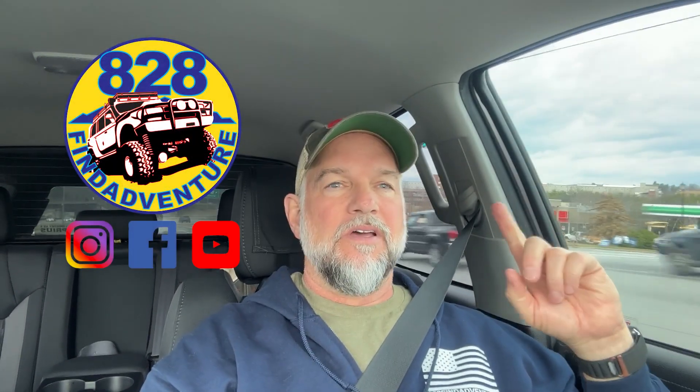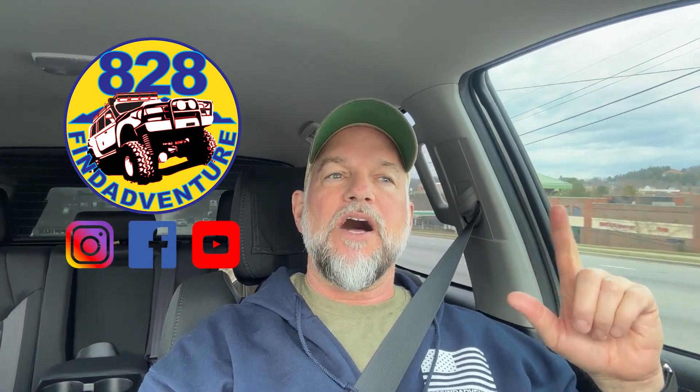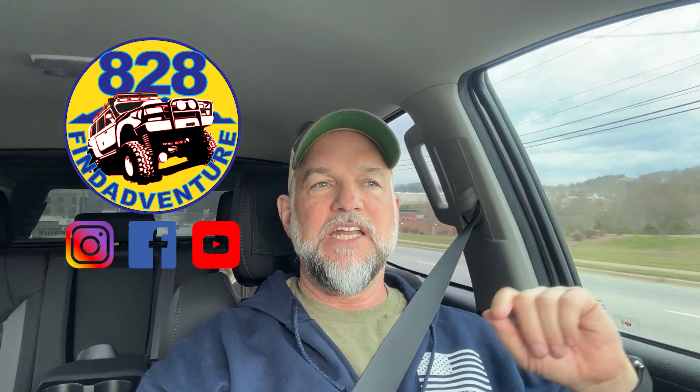Hey guys, 828 Find Adventure. I have been running the Yokohama Geolander tires in a 275/70/18.